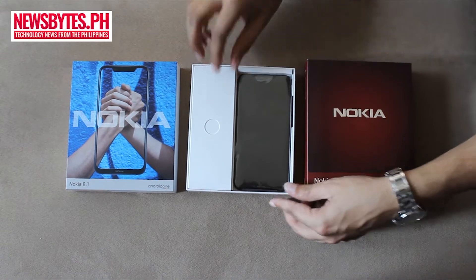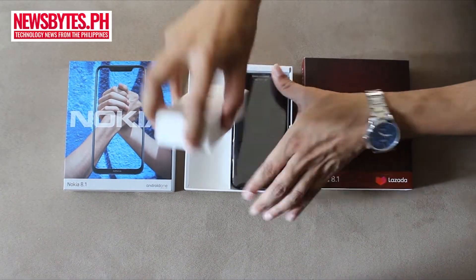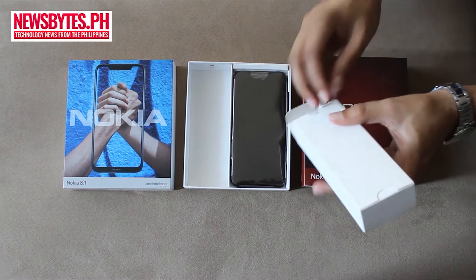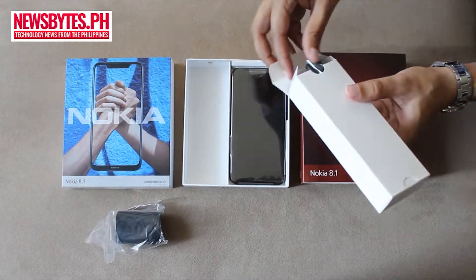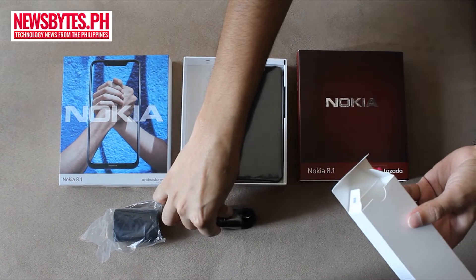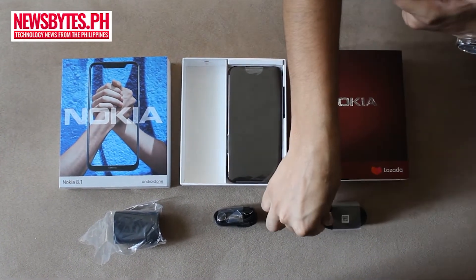So we have here the kit. Let's check what's inside: the charger, a pair of headphones, and a USB cable.